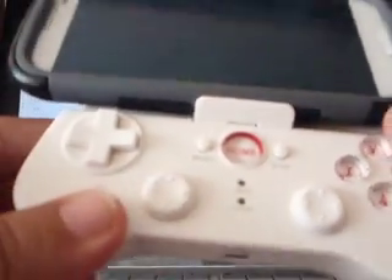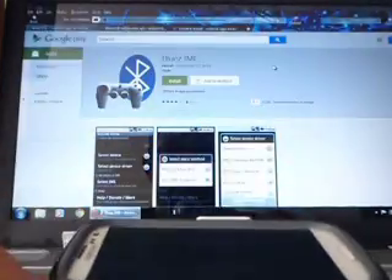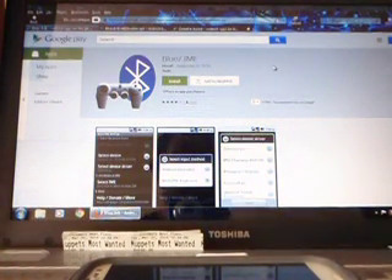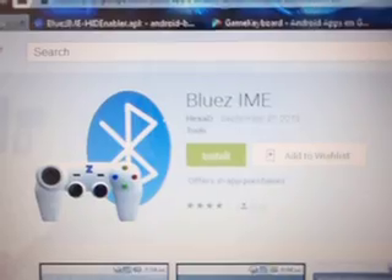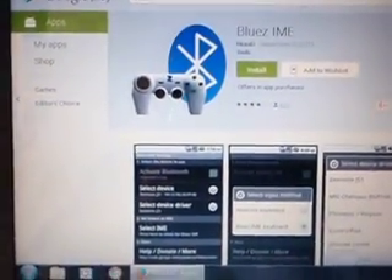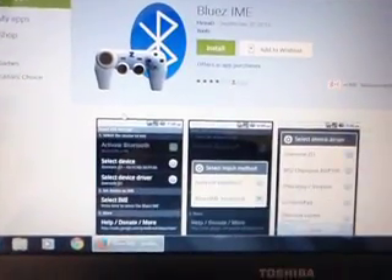I figured out a way to make it work. For this, you're going to need three pieces of software on your cell phone. The first one is Blueisme — it is free. Install it and do not open it. The second one is HID Enabler, you come down here and you are going to install it.